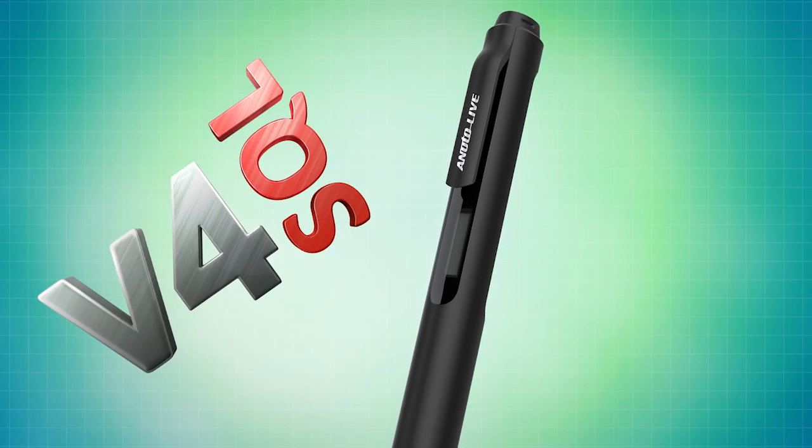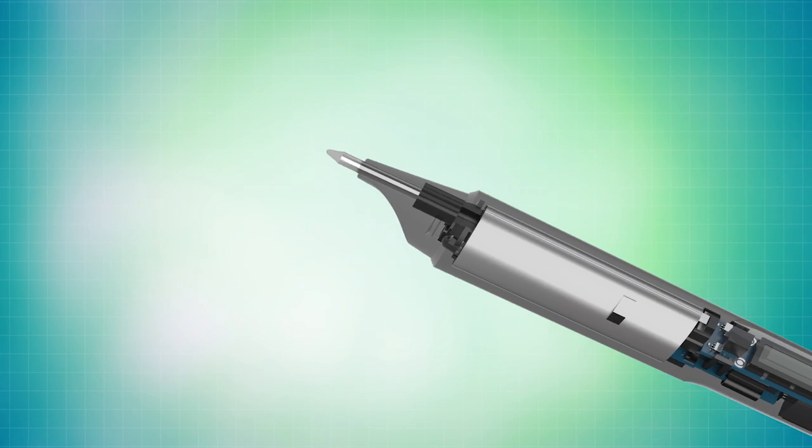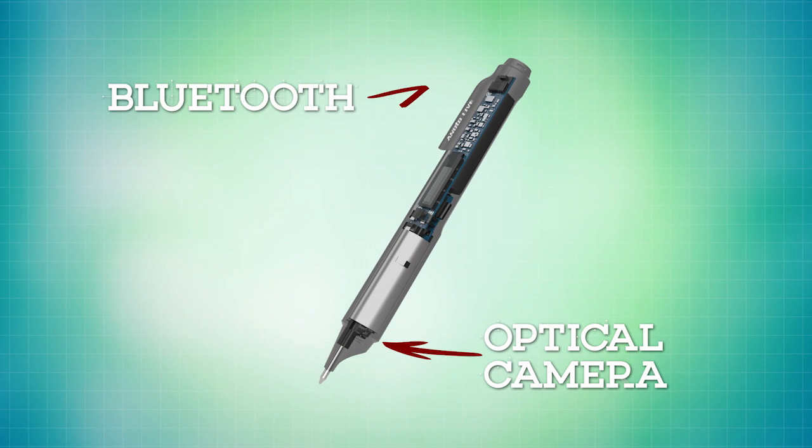Did you know that Entree version 4 now includes integration with Enodo Pen technology? The Enodo Pen is really a digital pen that writes like a regular pen. It has an ink cartridge inside of it, but it includes at the base of the pen an optical camera and also a Bluetooth transceiver.